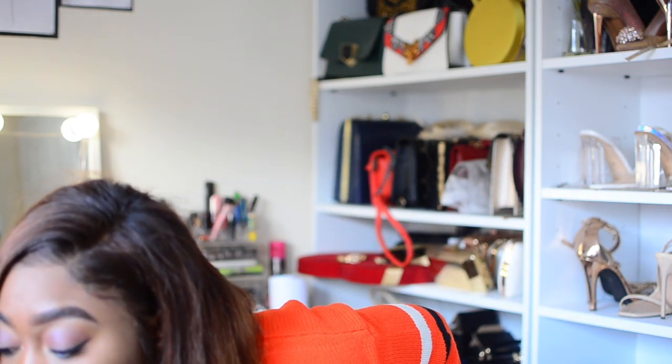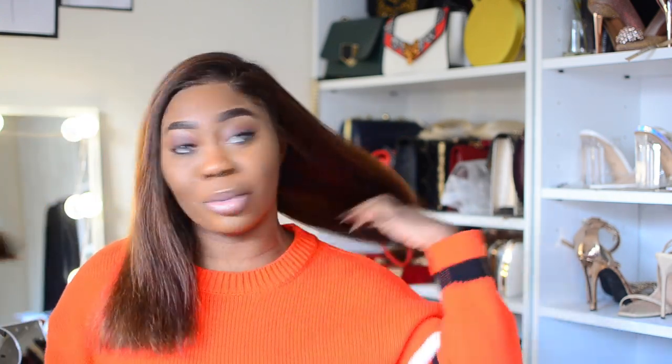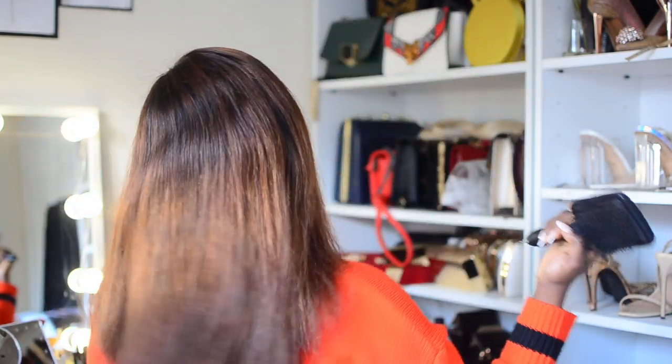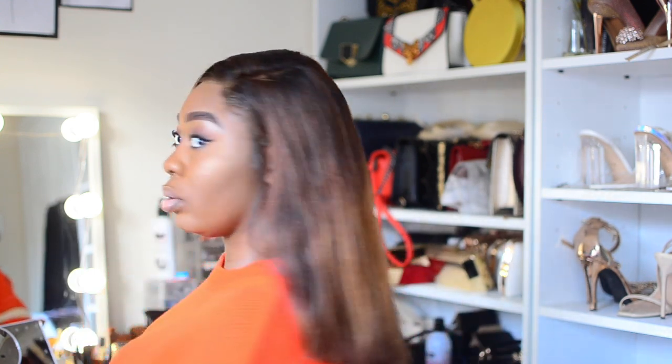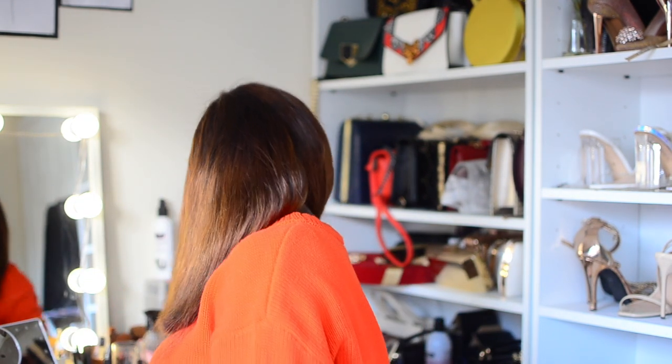I'm just going to comb it to be sure. Bobs are so much nicer. Let me turn to the back so you guys can see. I can see some sharp ends, so when I take this wig off I'll do those corrections. For now on camera I'm just going to use my common sense to bob it, then remove the excess once I've flattened it.